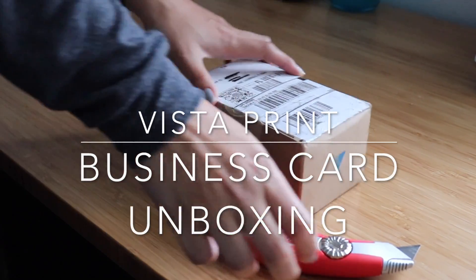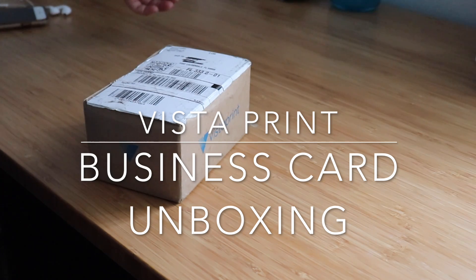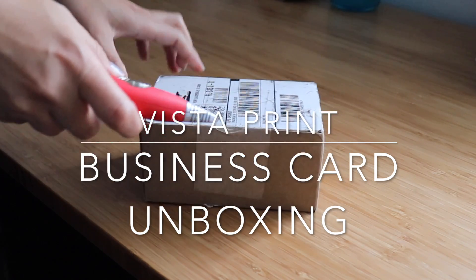Hi guys, Sabrina here. Thank you so much for stopping by. Today I'm just doing an unboxing of a Vistaprint business card that I just ordered.